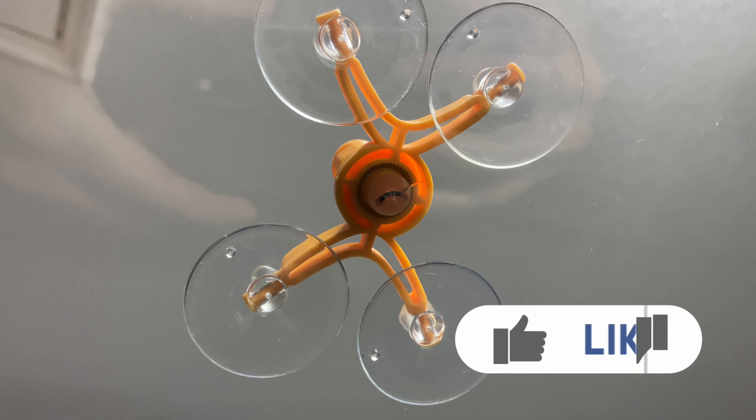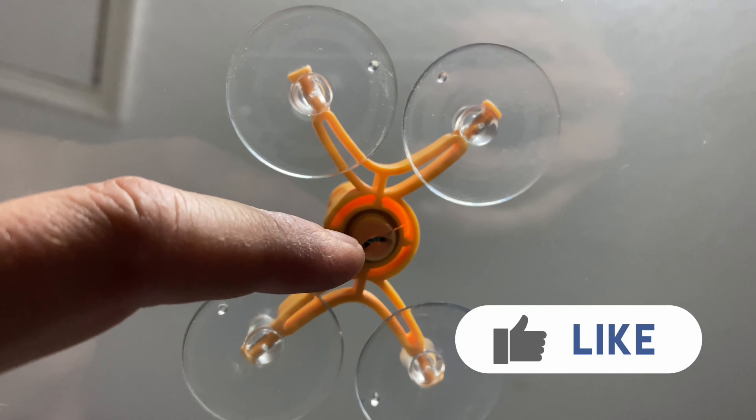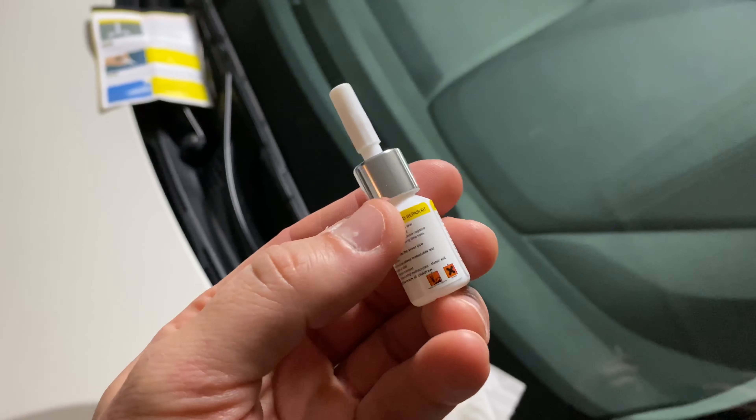This is what it looks like from the inside of the car. As you can see, the crack is right dead in the center. We'll put some resin in there and hopefully the crack will disappear.